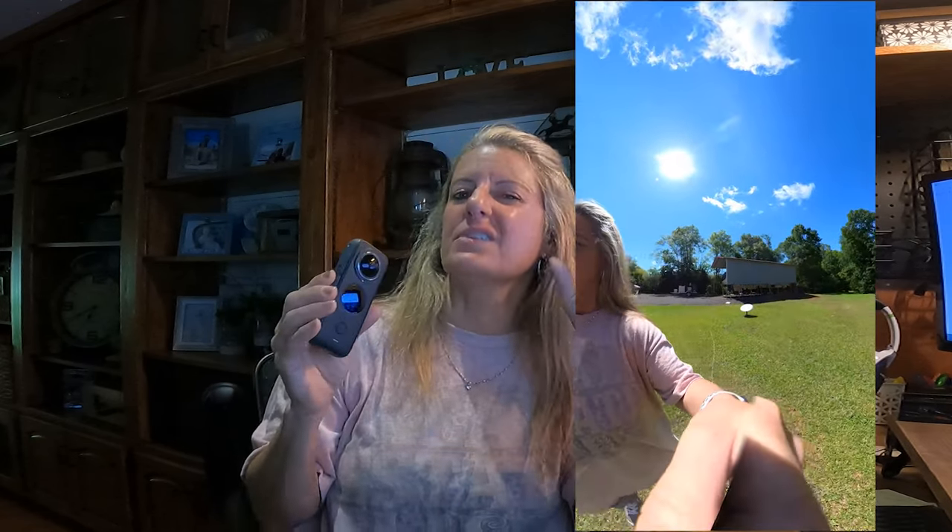I did end up getting the lens caps on this, and I took a little bit of footage and you can see where the stitch line is when it's in the sun or close to the sun, but I wasn't getting the lens flares I thought I would. I'm definitely keeping these lens caps on there — I do not want to ruin my lens again.